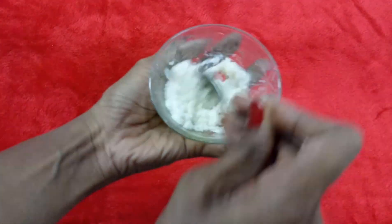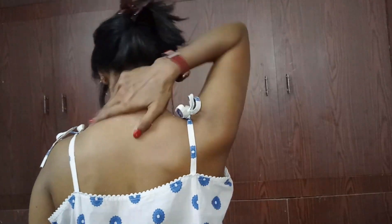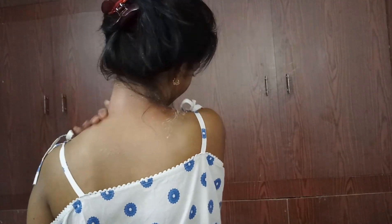Mix all three well — our scrub is ready. Now let us apply this and scrub our neck. Take a little amount of scrub and just scrub it onto your neck. Coconut oil moisturizes and also acts as a skin lightening agent.